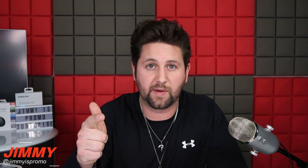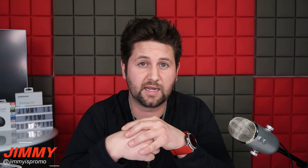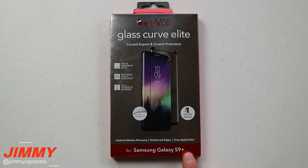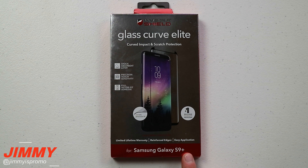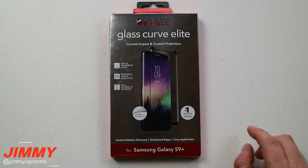That follow-up video is also where we'll scratch it and pop it off to see how easy it comes off. Now we're going to the overhead rig to install this onto the Samsung Galaxy S9 Plus. Here's the InvisibleShield Glass Curve Elite — this one is made for the Samsung Galaxy S9 and S9 Plus, and particularly today's is for the S9 Plus.